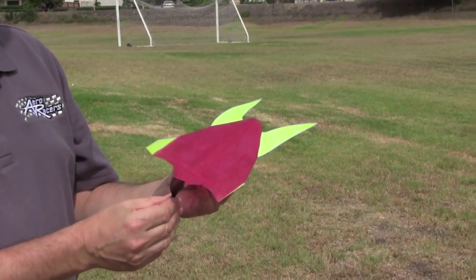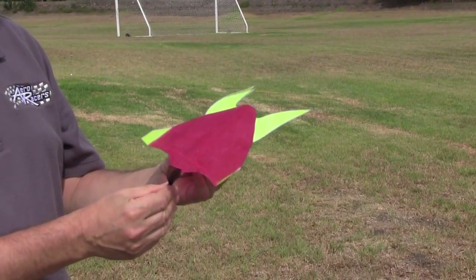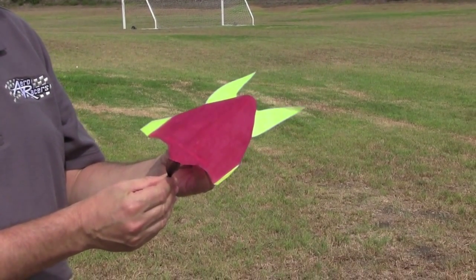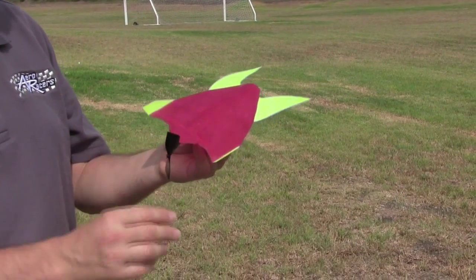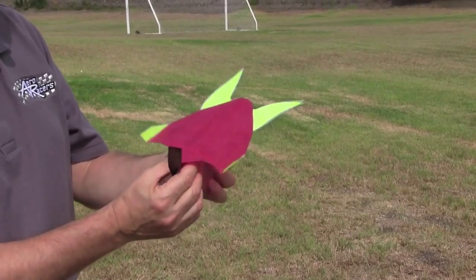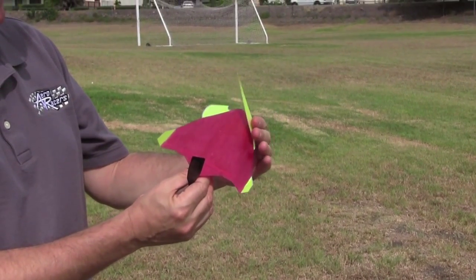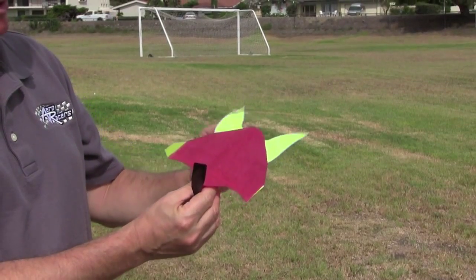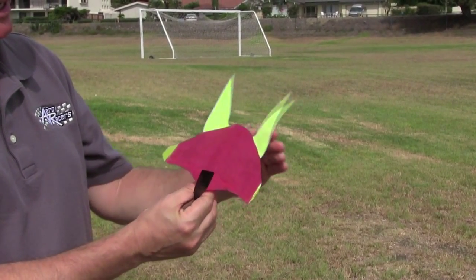Now we are ready to head to the flying field. Now that we have arrived at the flying field with our fun shuttle, we need to go through our pre-flight checklist just like real pilots do before they take off. On the fun shuttle it is important that both wingtips are bent up and that both tail stabilizers are slightly bent up. You do not want to crease them. You just want to slightly tap and bend them up.